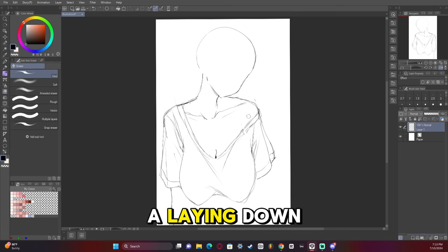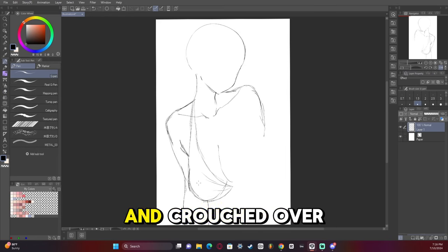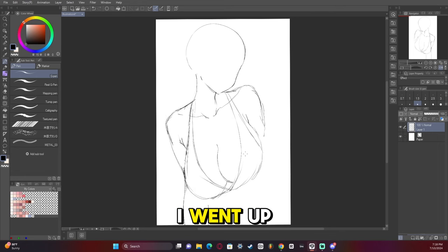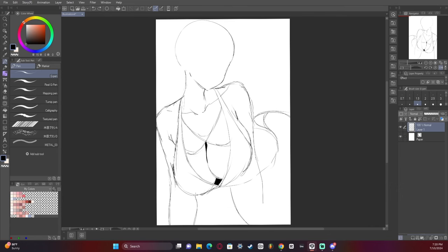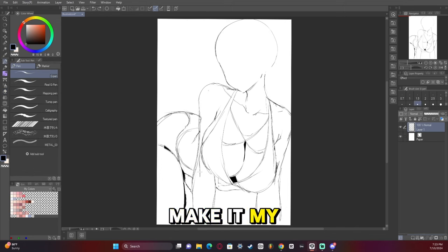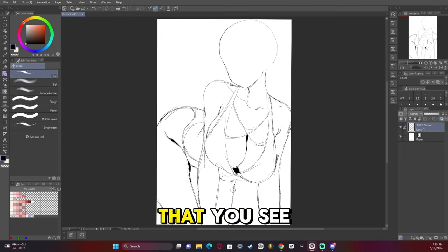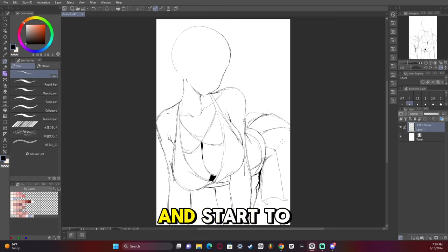I went for a laying down type of pose — or more of a holding up and crouched over position. That was the main goal. After a bit of a pause to re-evaluate, I started to flesh out the character more. I leaned too heavily into the reference at that point and had to pull back to make it my own. The issue with learning from a reference is you can start to over-copy what you see, so it's good to pull back and figure out what to do to make it more your own.